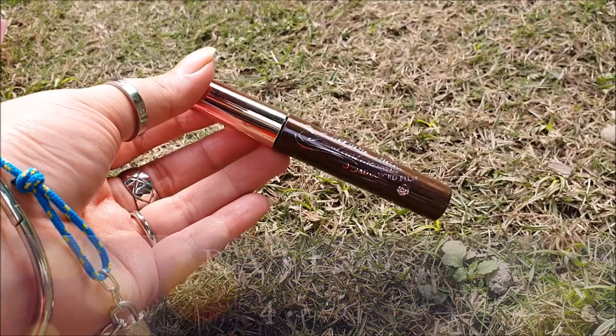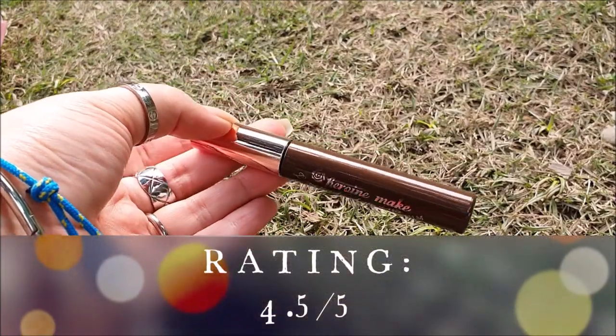I will definitely recommend this mascara to everyone, especially people with straight lashes. I will rate it 4.5 out of 5, minus 0.5 as it is hard to remove. If you still have any questions, please feel free to comment — I will answer all your queries. Bye!